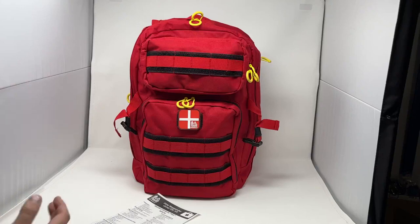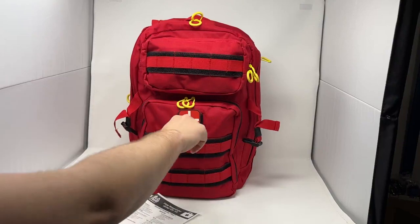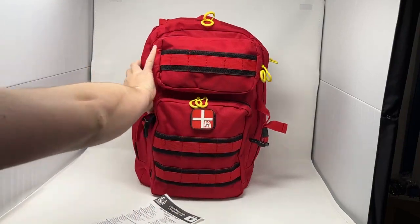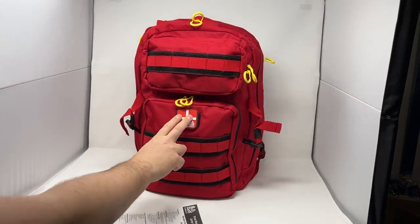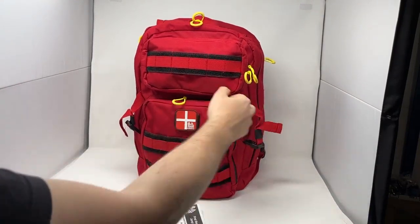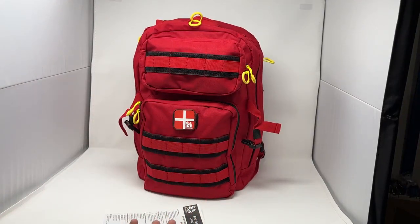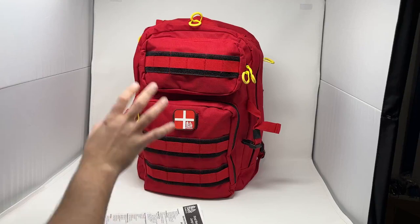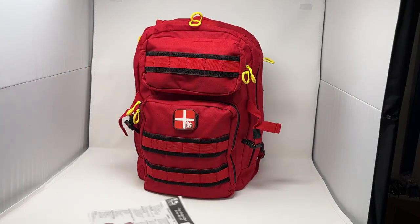We chose a really high-vis red bag. It has lots of MOLLE and webbing attachments on the front as well as both sides, so you can fix other gear to this. There's a high-vis medical patch, and we chose these really oversized, easy-to-grab zippers. These zipper pulls can be grabbed even with gloves on in colder weather. The bag itself is pretty phenomenal, and then we'll go through the contents of the kit.